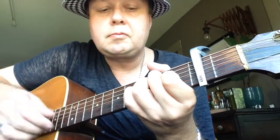Guitar solo. There it is - thanks for watching folks. I hope this lesson helped, and please subscribe and like, and I will see you next time. Rock on!